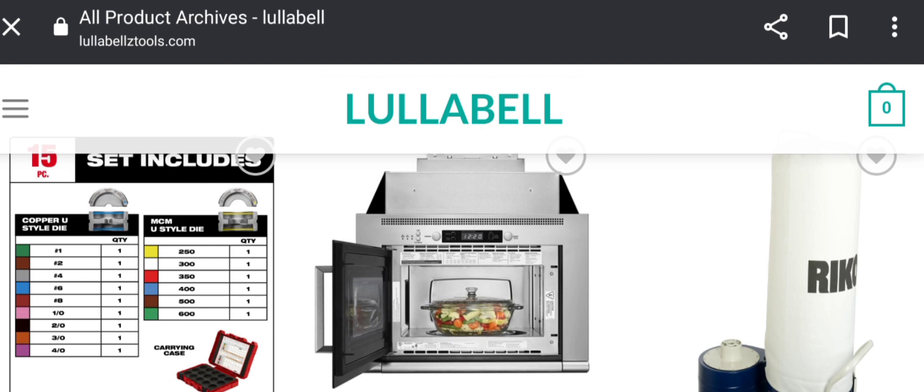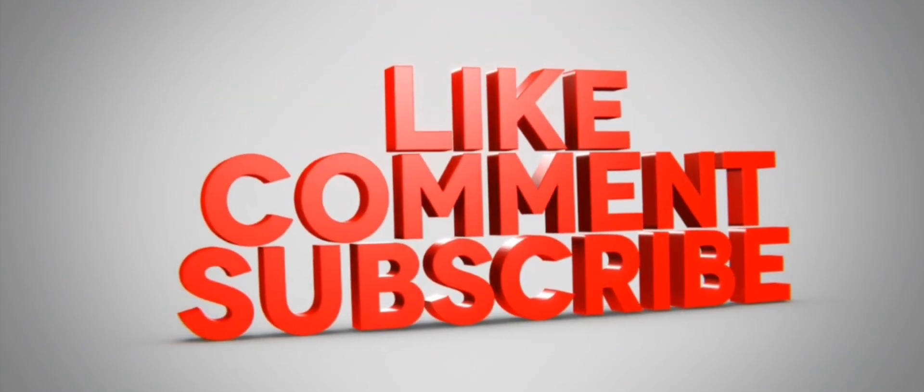Make your final decision after checking manually. If this review was helpful, please comment your thoughts about this video — we are always active in answering your comments. That's all for this video. Please like, share, and subscribe to our channel. Have a nice day, take care, bye bye.